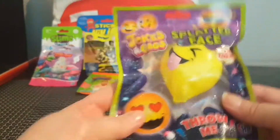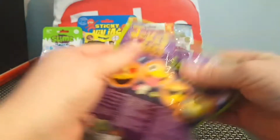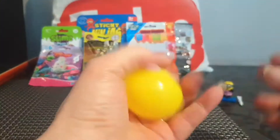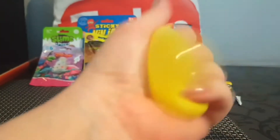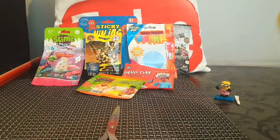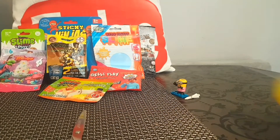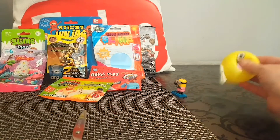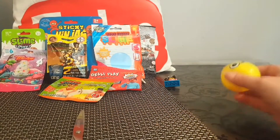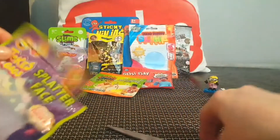Confession time — this isn't really a blind bag. This is from Jokes and Gags, it's a splatter face emoji. I've had some of these in the past and I think they're pretty fun. We've got winky face! You can just push it — what you're supposed to do is throw it at the wall and it splats. Oh, that is so much fun, and it is super sticky! That is adorably cute — I did knock over our Minion, we'll pop him back up.